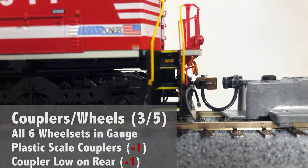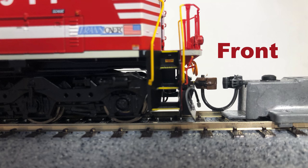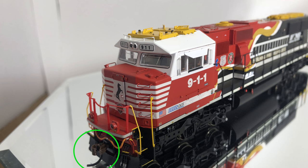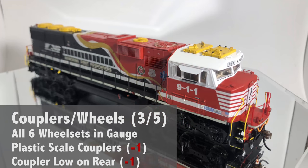Looking at the couplers and wheels: all the wheels were engaged, which is pretty standard at this point. Coupler height overall looked pretty good — front was good, back one was a little bit low, so I'm going to take a point for that. And the plastic couplers — once again, you're charging a premium price and not putting premium components on it. In this day and age you really need metal couplers. I know Athearn owns McHenry and they only have plastic couplers, but you should still have metal couplers on this. It's a huge issue. I'm going to take a point for the low coupler and another point for the plastic coupler.